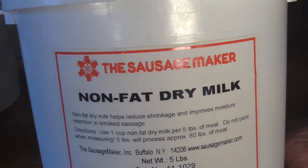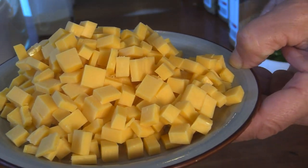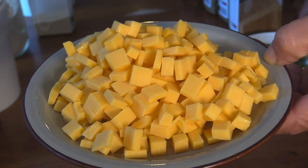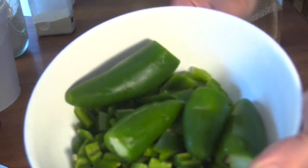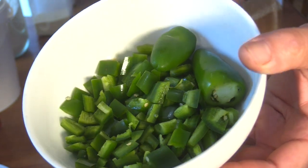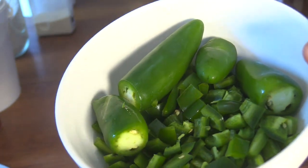I'm using high-temp nonfat dry milk as my binder, some cheddar cheese I've cut up and kept in the freezer — not high-temp cheddar today, but that would be a good choice as well. And I've got jalapeños: some diced up for studding into the sausage, and some left whole with seeds that I'll run through the grinder with the meat.